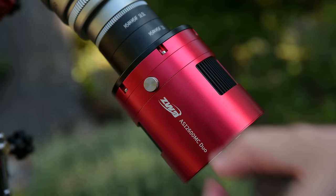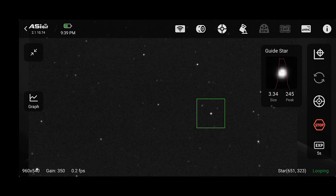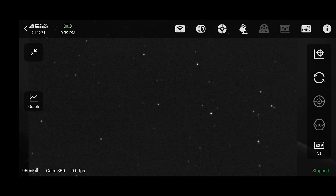Remember: you're going to turn that silver screw on the side of the 2600 Duo, wait a few seconds for the preview to update. If the stars got worse, turn the screw the other way. This takes some practice, and eventually I got the hang of it.